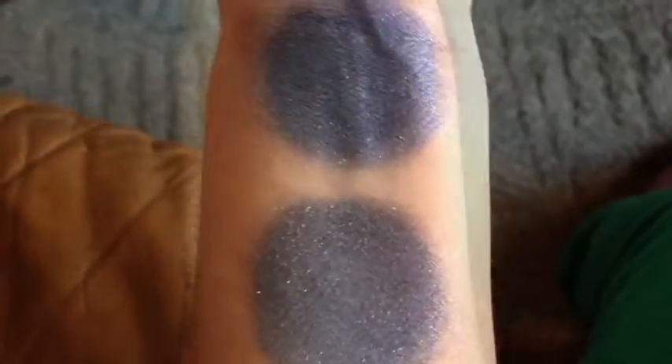This is Lunar in indoor natural light. This is Lunar in LED flash. That is without primer and with primer.